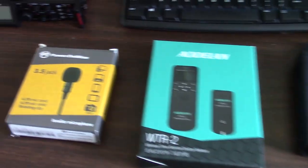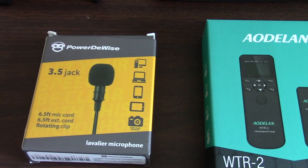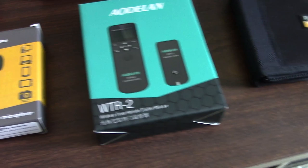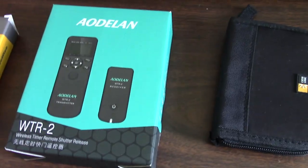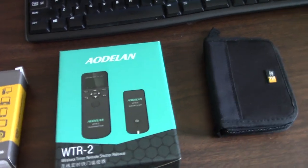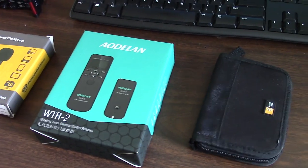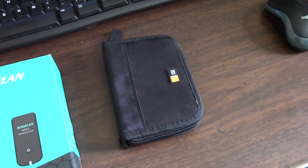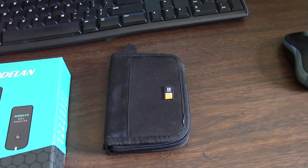Here are a few other things on the desk. That's one of the lav mics I use — it's the Power-to-Wise lav mic. And this is my remote shutter release controller, and I use that to control the main camera. I can start and stop the camera and also adjust focus. And that's just a case full of SD cards.